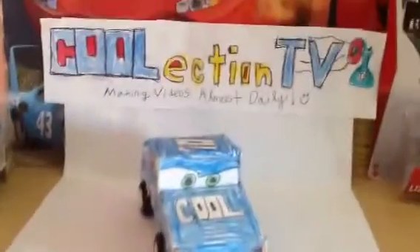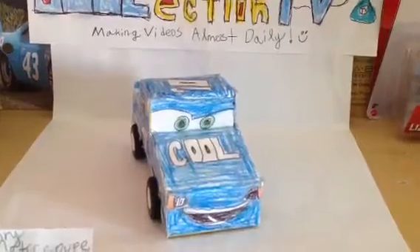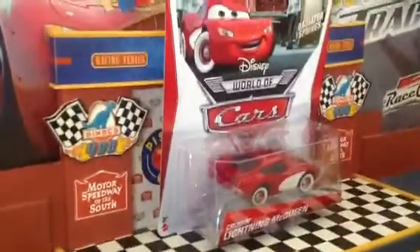Hi everyone, it's me, Henry Motorcoop from CoolectionTV for another Cars Diecast review. Today I'm going to show you from the Radiator Springs collection from 2014 World of Cars - we have Cruisin' Lightning McQueen.